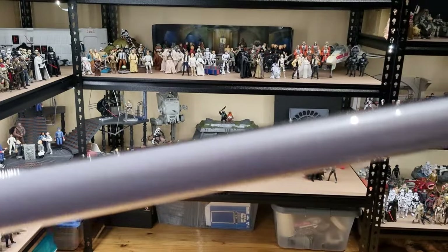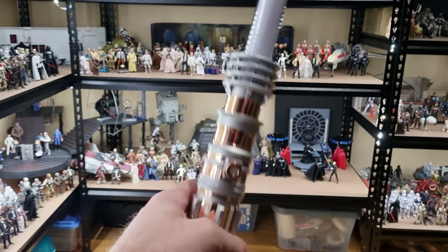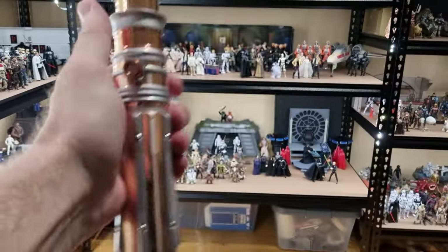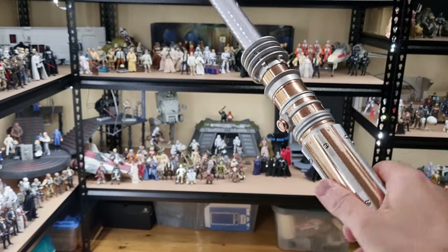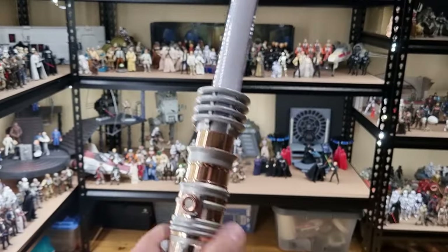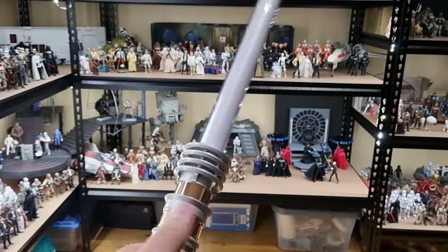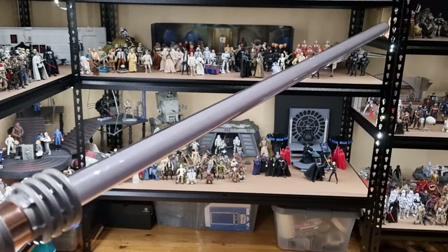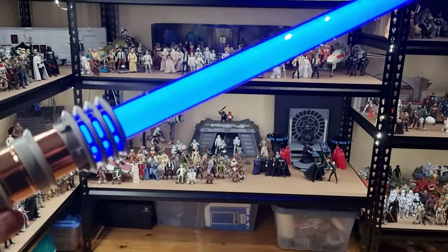While I know there are some much better quality lightsabers out there on the market, I'm pretty happy with this one. I think it looks good and I'm happy to have it in the collection. I'm glad I didn't pay too much, because I do think they're overpriced for what they are. The price has slipped up over the last couple of years and you don't really get a lot extra for your money. Still, I'm happy to have a blue lightsaber in the collection.